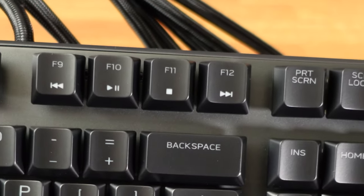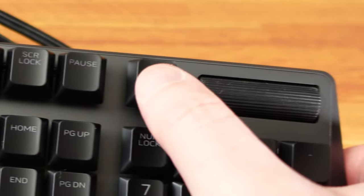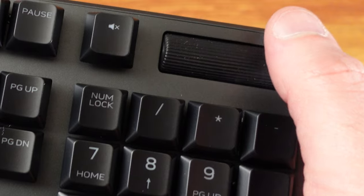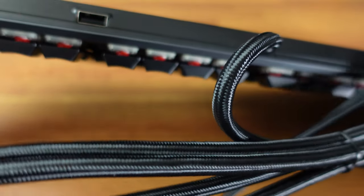There are media control keys: track backwards, play, pause, stop, and track forward. Print screen, screen lock, pause. There's a mute button way over here. Full number pad. This will be a volume dial — it does click, it has detents in it. The rest seems pretty standard. There is a USB port up top here, and you can see the actual red Cherry MX keys there.